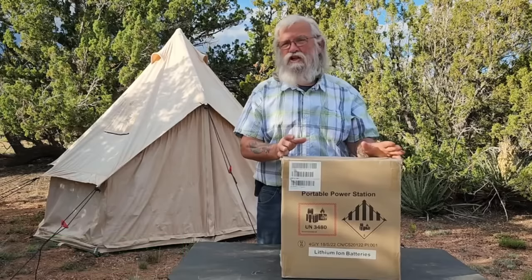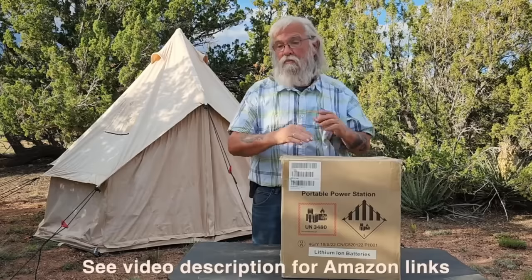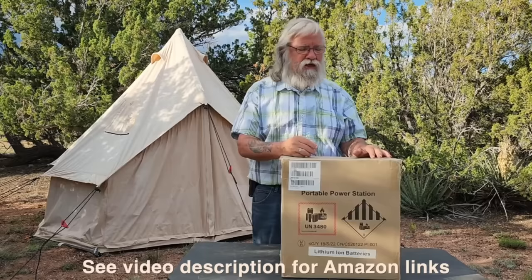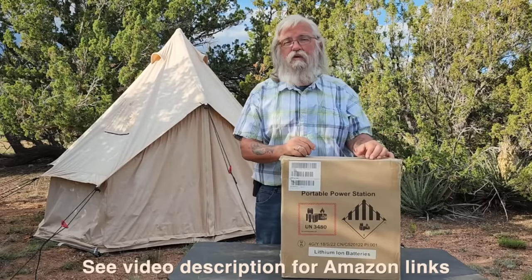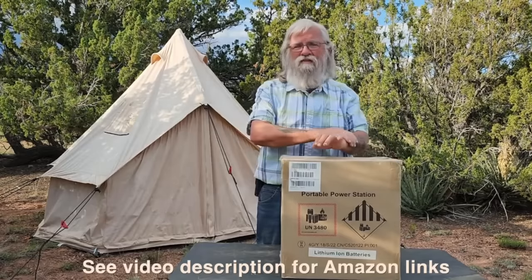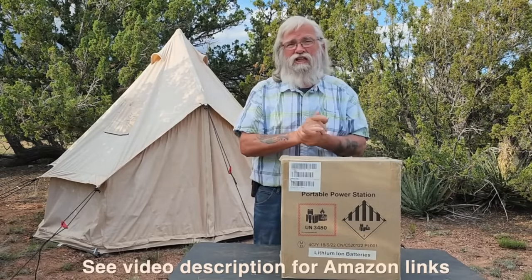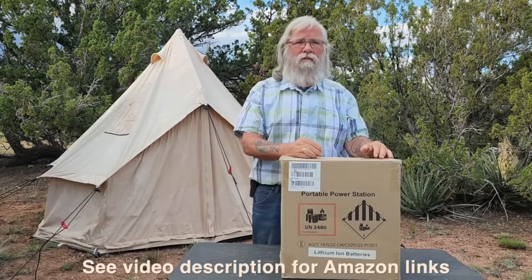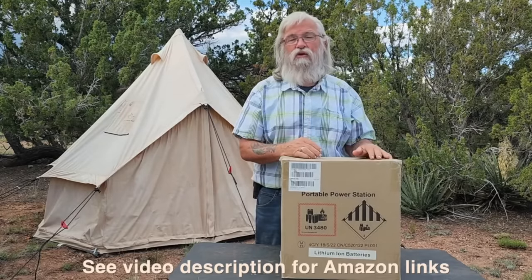This was the cheapest power station I could find on Amazon. The prices on Amazon change all the time — they go up, they go down — so that may no longer be true. But when I bought this, it was an incredibly good price, and I thought there are a lot of my listeners who can't afford to spend the money to get a premium product like the Blue Eddy. So I thought, let me come out and test a few of the cheap ones.